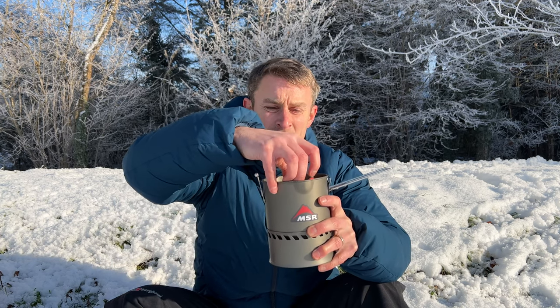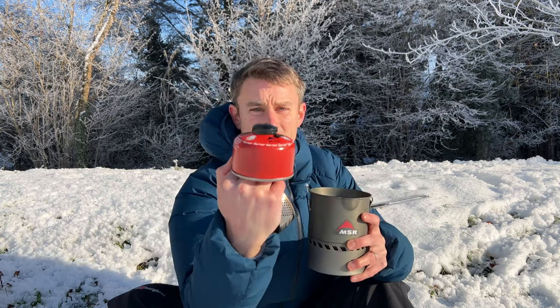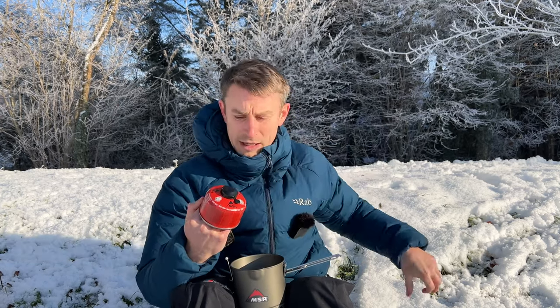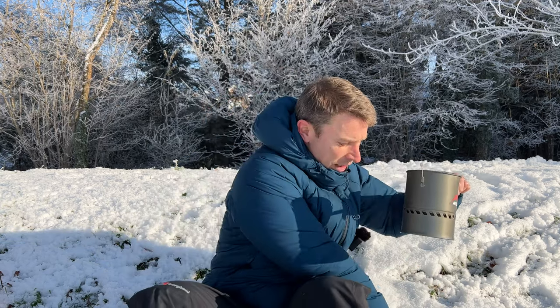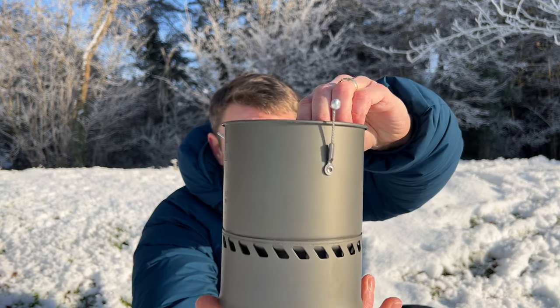This MSR Reactor Stove 100g canister nests inside. You've got this big radiant burner, which I'll show you in a minute. Inside is the 100g canister, and you've also got a little bit of protective cloth in there as well. This is the MSR Reactor 1 litre stove.